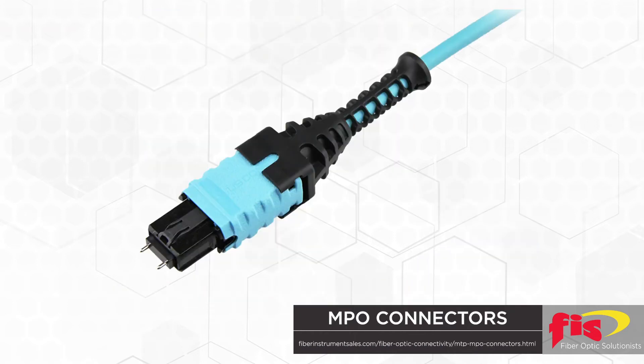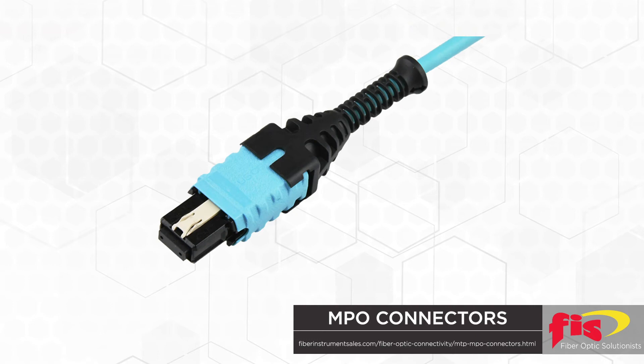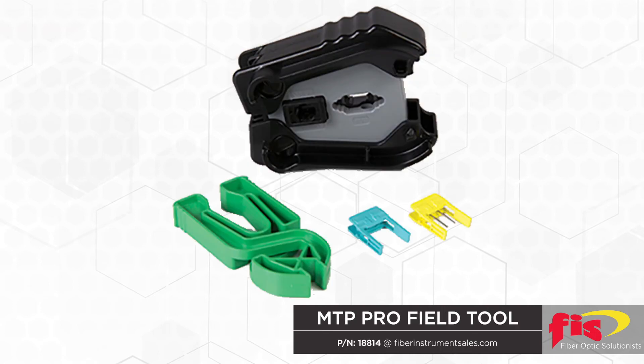Establishing proper fiber orientation of male and female connector positions was required to be incorporated. Style A, B, and C fiber locations within the ferrule's positions had to be defined. A special tool to convert male to female ends now exists.